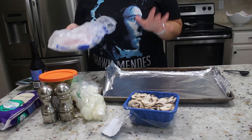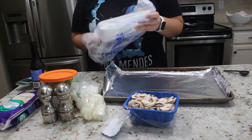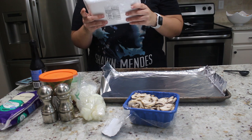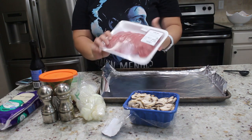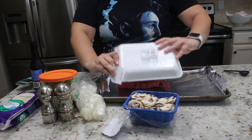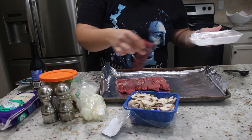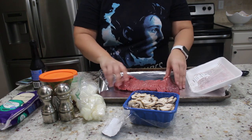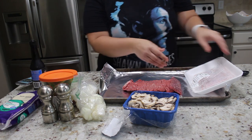So tonight we are making Philly cheesesteak, which I'm so excited about. What you're going to want to put on your sheet pan is some foil. You can do flank steak, but I went ahead and got stir fry beef because I wanted this to be a complete dump and go, have-to-do-nothing type of dinner. This is all already chopped up for me, which is exactly what I wanted.